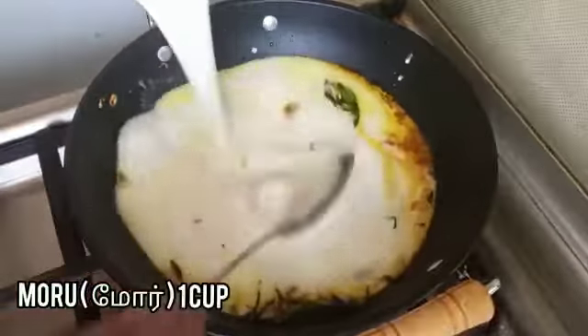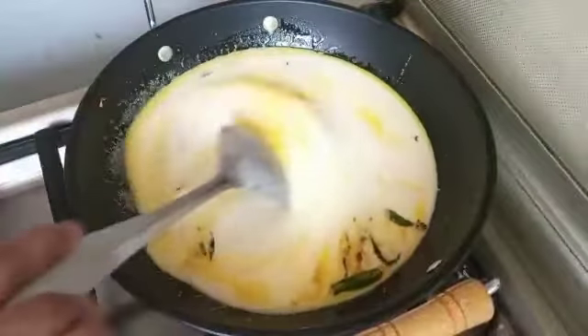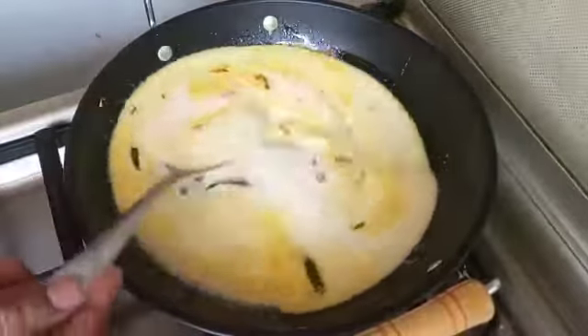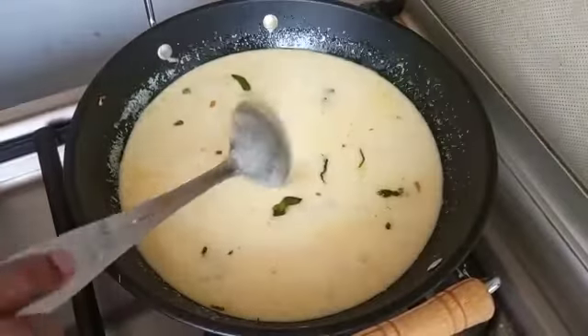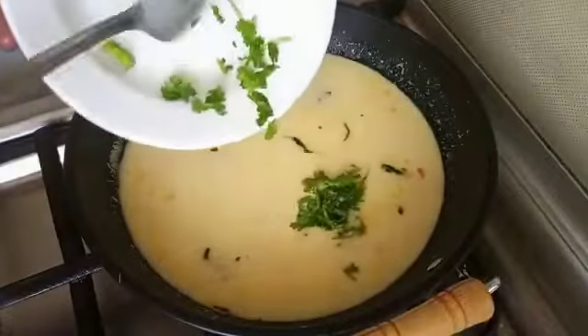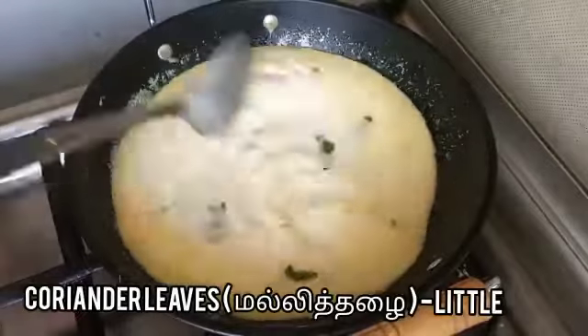Add one cup of moru. Add some coriander leaves and mix it well.